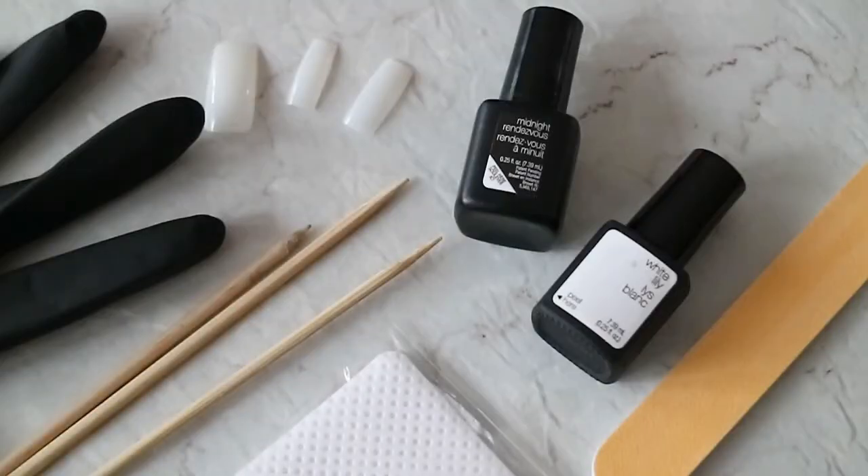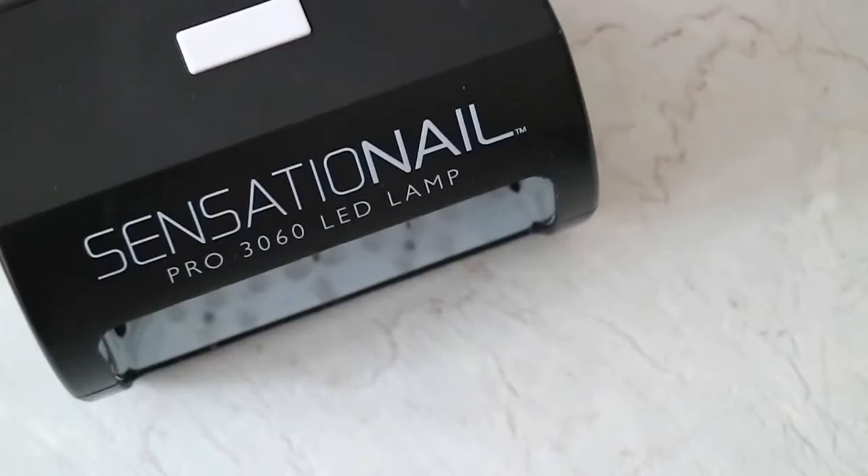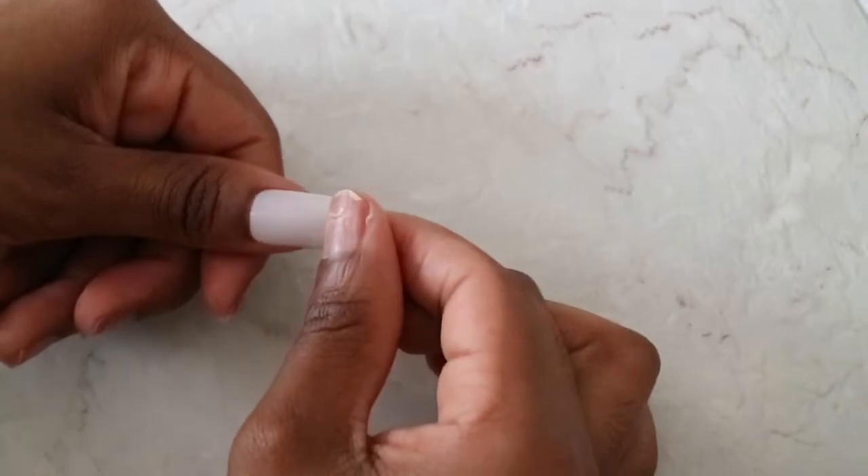Hey everyone, so this is everything I'll be using today. If you'd like to hear more about the Sensation nail gel line, I'll leave it all down below, but let's get started.